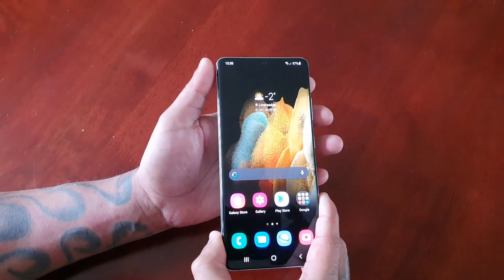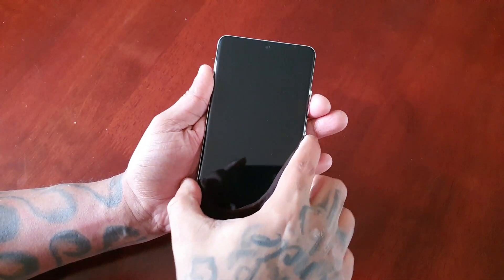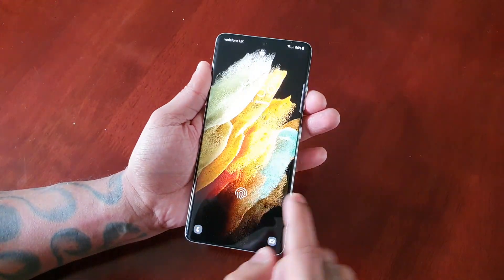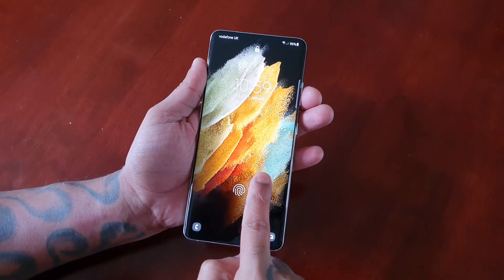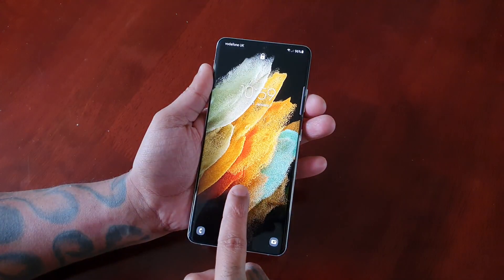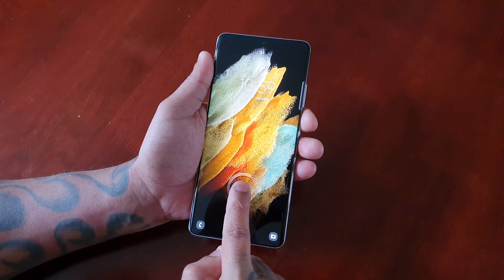We're going to go ahead and try this now — let me just lock the device. The device is locked. Let's see how quick it is to unlock. Bam, it's pretty much instant! Let's see if we can unlock it without having the fingertip directly on the center — no, you actually have to put your tip directly on it for it to unlock. Wow, it's really quick, very responsive, very accurate.